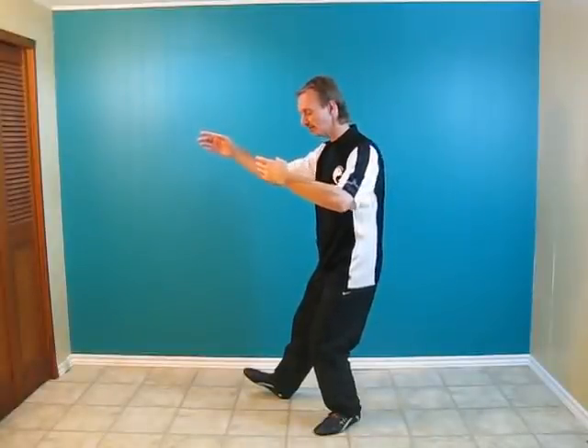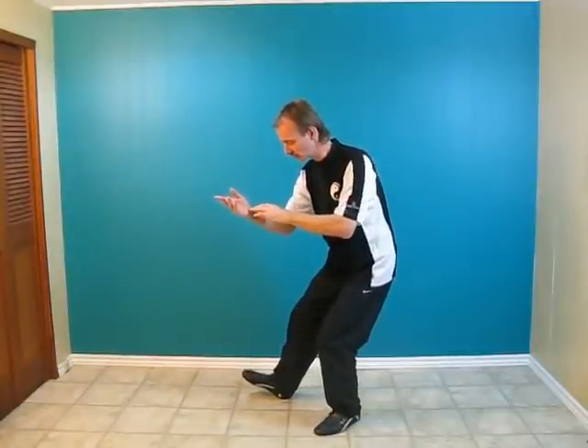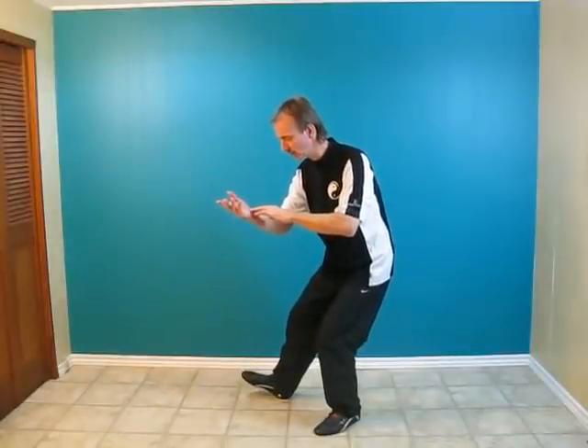You're going to now connect the left middle finger to the right wrist. You're going to sink the hips and bend slightly forward and turn the right palm up.